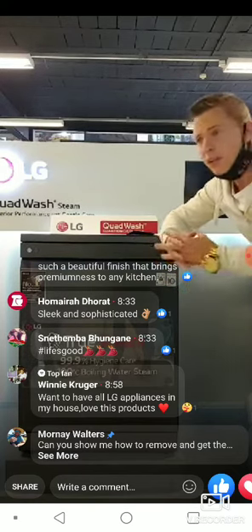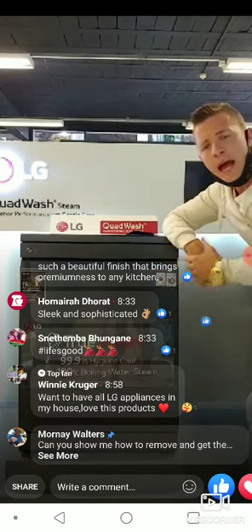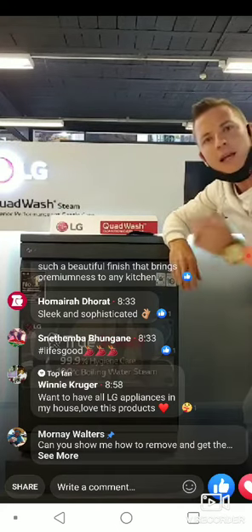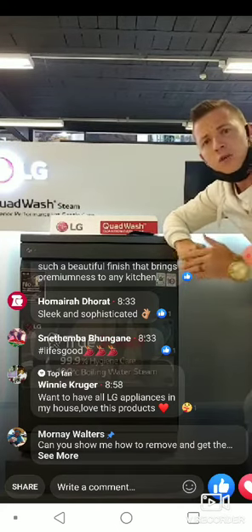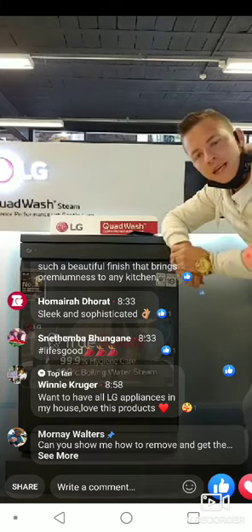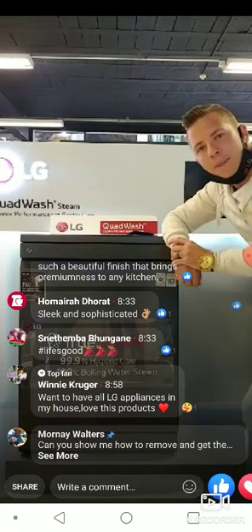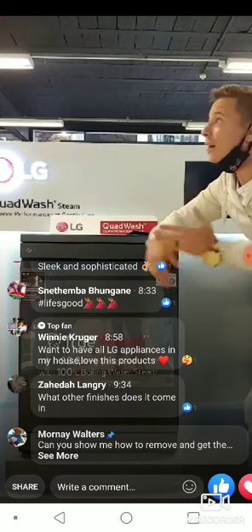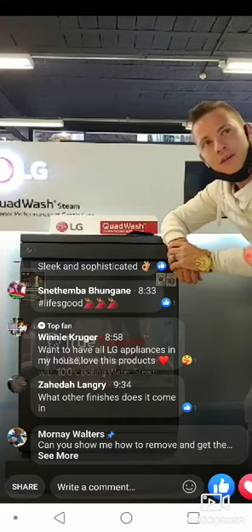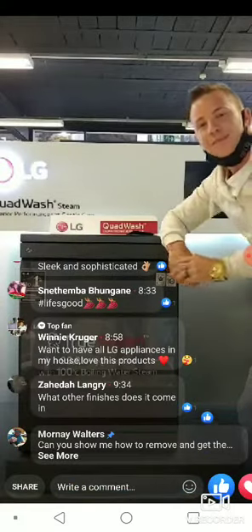That's it for today's show — we kept it short and sweet to tell you the benefits of QuadWash. If you'd like to see any other products, comment below and like and subscribe to our page — we want to hear from our loyal customers. The Feel Good Show is all about making your life better. My name is Dean from Hershey Meadowdale — I hope you enjoyed the Feel Good Show. Life's good with LG!